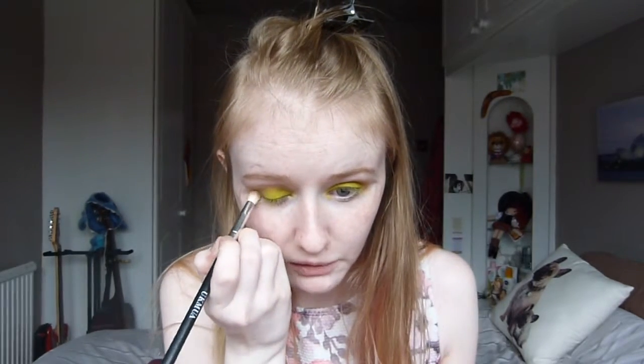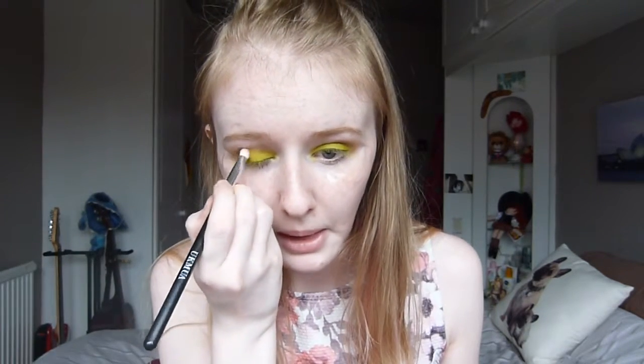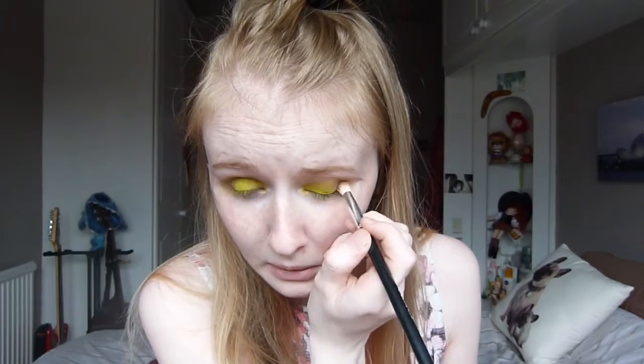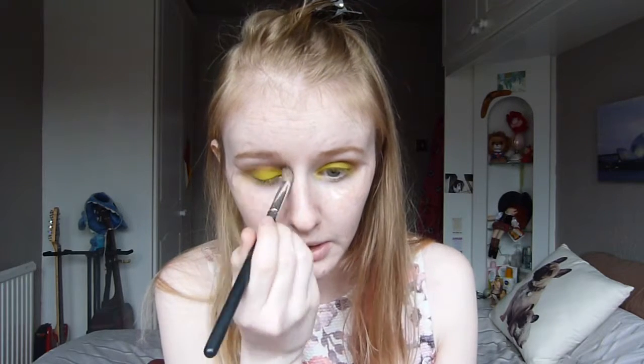Using the same brush we used in the crease, I'm then going to go in with the shade Buck and put that into the outer V a tiny bit, then blend that into the crease as well. Then we're going to go back in with the fluffy brush and blend that out.